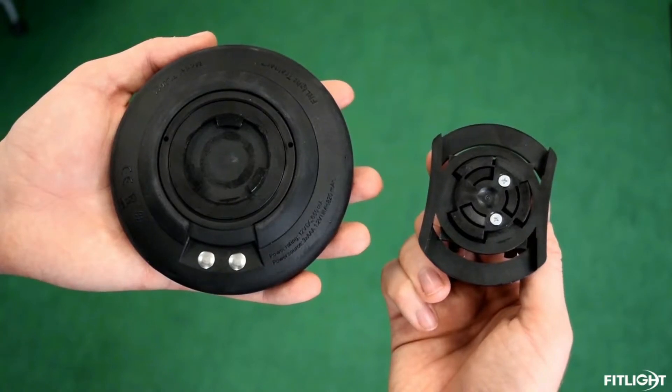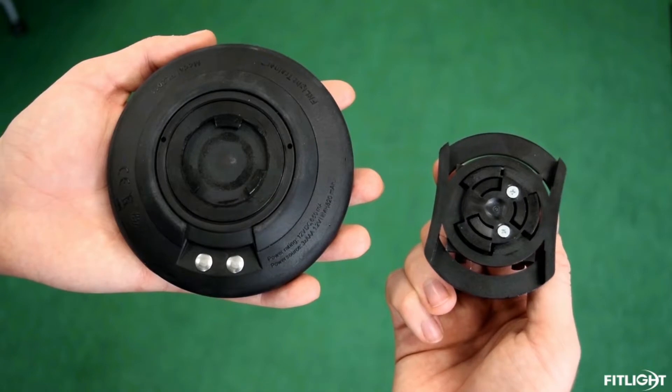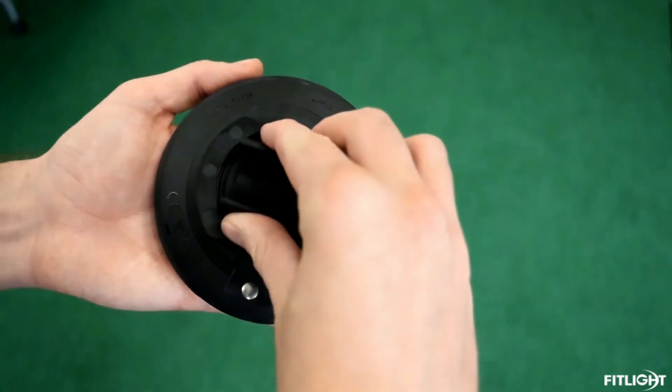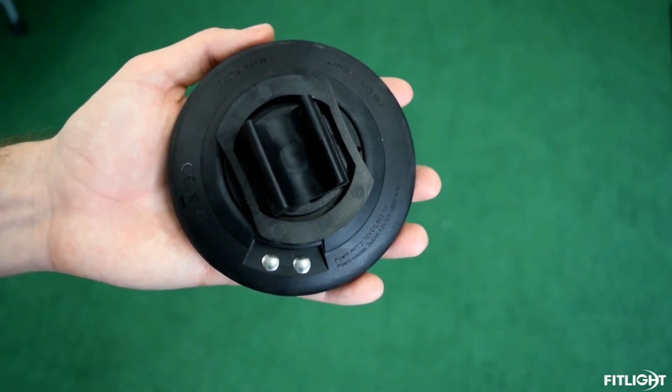Now let's try attaching the FitLite clip to the FitLite. With the Velcro lock removed from the FitLite, align the FitLite clip's three prongs with the slots on the back of the FitLite as shown. Apply pressure and twist a quarter turn until you hear it click.